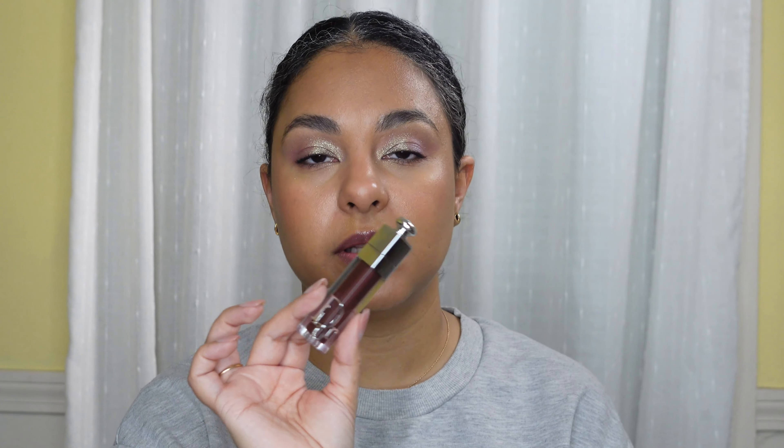I have a couple of lip products to talk about. This is the Dior Lip Maximizer in the shade Mahogany — I'm obsessed with it. I don't think it really does anything to plump my lips, but the color is absolutely beautiful. It's very close to the natural color of my lip line, which is why I like it so much — it just accentuates my natural lips in a beautiful way.